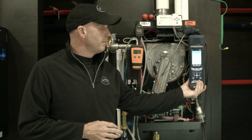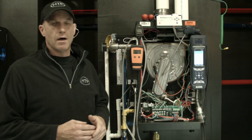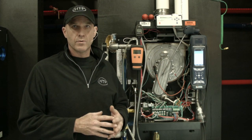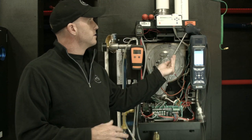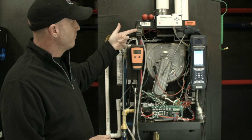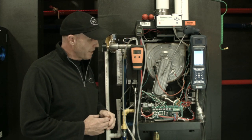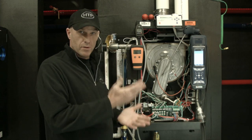First thing you can see here, we have an analyzer. Before you get it all plugged in and ready to go, you want to keep it outside in fresh air, let it zero out — everything's going to work good for you. Then bring it inside, get it hooked up, and you just don't want to get it set into the exhaust until you're ready to go. We also have a manometer, so we're going to look at incoming gas pressure and manifold pressure or offset pressure with this one.